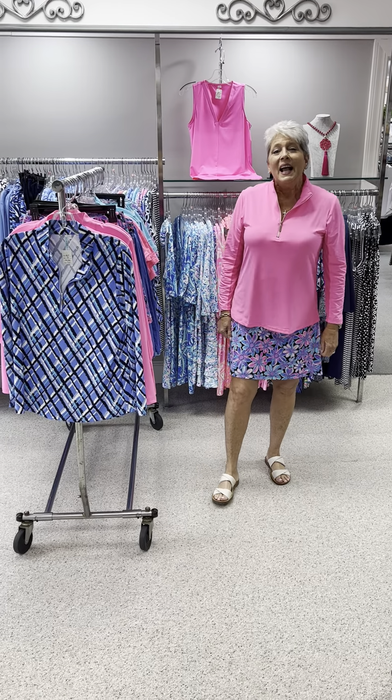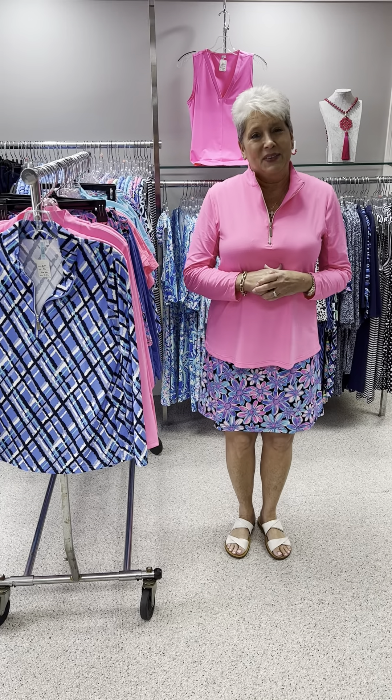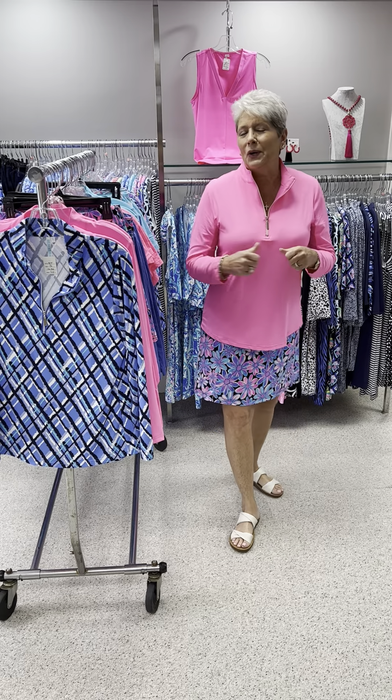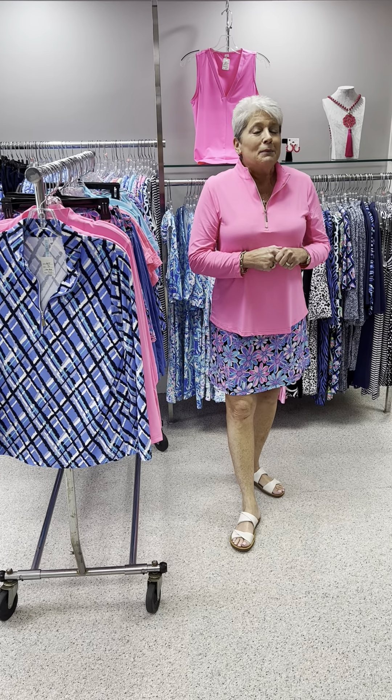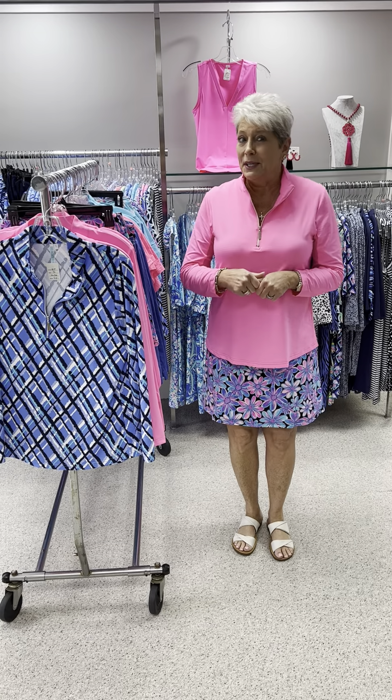Happy Friday, and I would like to wish my oldest grandson, Hunter, a happy birthday. He turned seven today, so I wish him the best. He is the best grandson ever, and I am so blessed to have him in my life. The first grandson is pretty dang special.